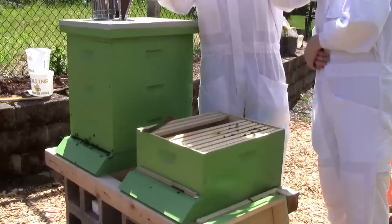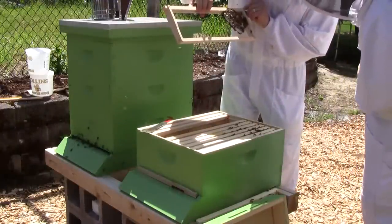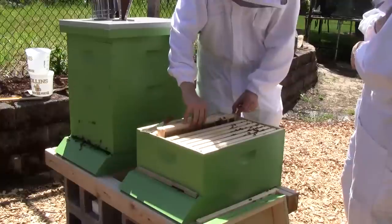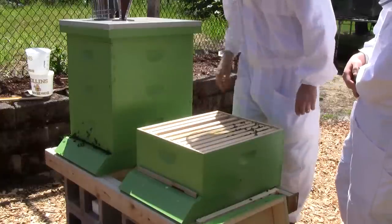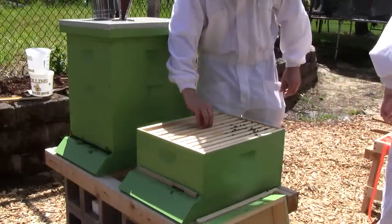Didn't see the queen, but I think she's doing fine. Okay, so they're doing great. I'll close everything up and give them some more food.